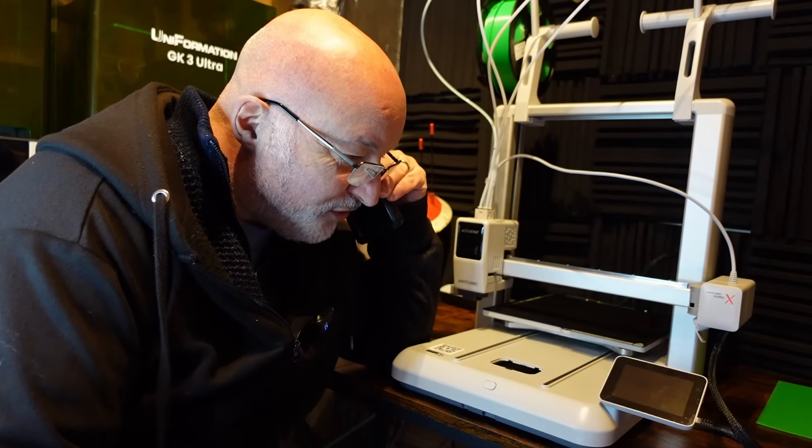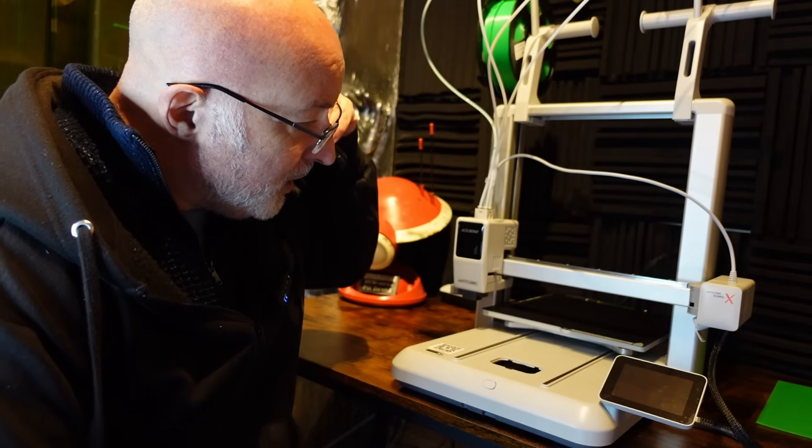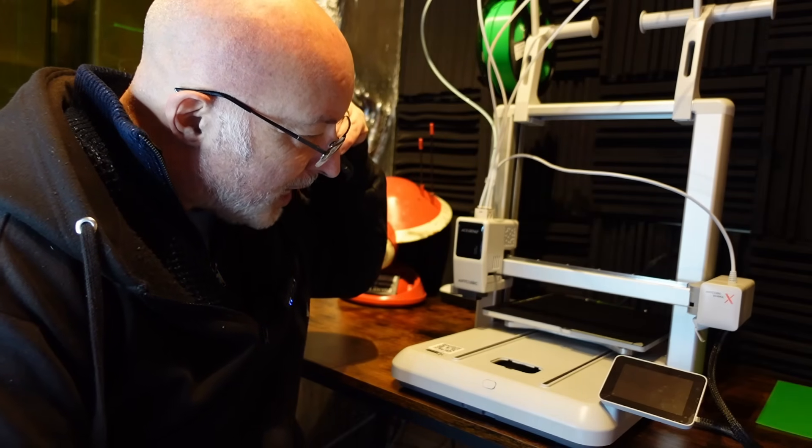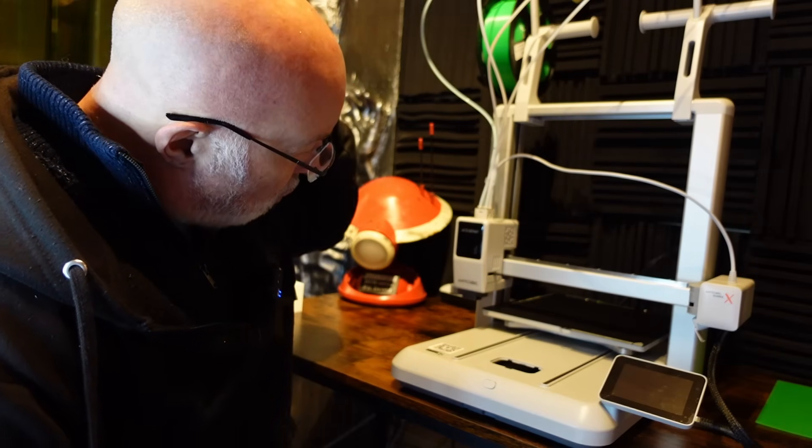Hi Anycubic, yeah it's Greedy3D here. Do you know that Cobra X you were going to send me to review? Well you've sent me the Bambu Labs A1 by mistake. Oh you haven't? This is the X. Are you sure?